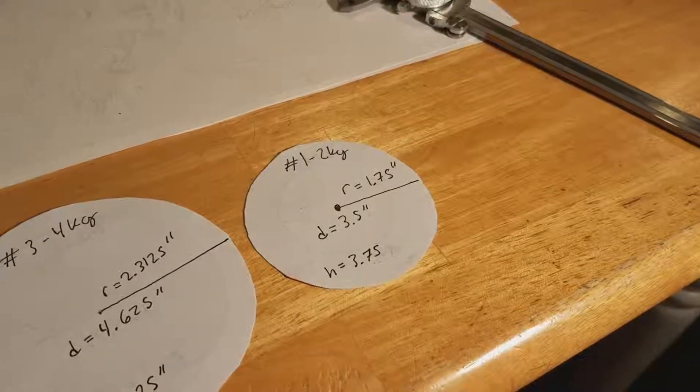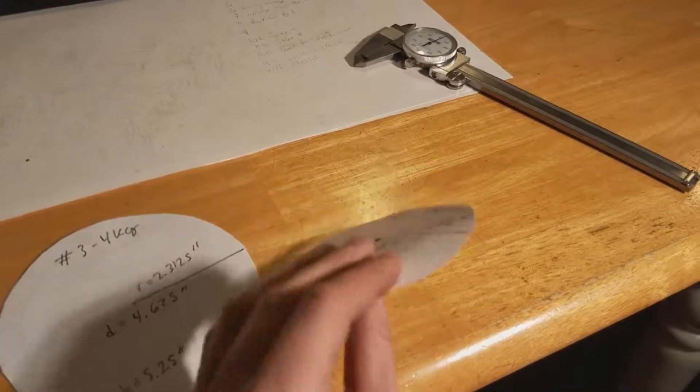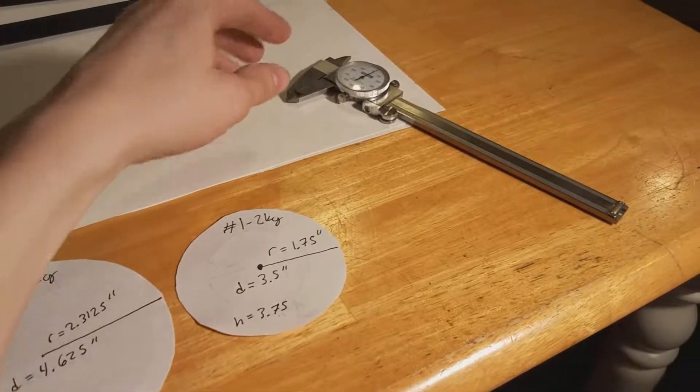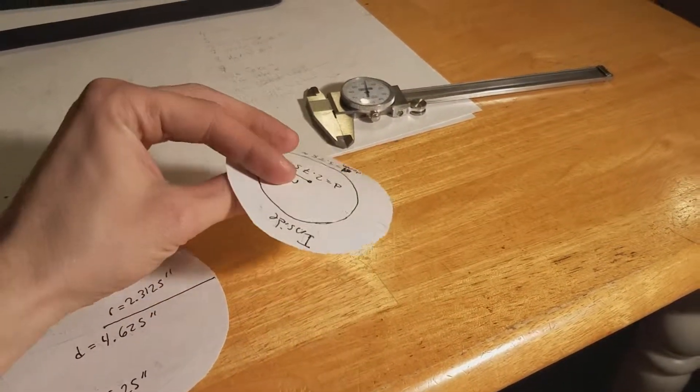If you're trying to figure out which size crucible you want and don't know the sizes or what they look like, I'd suggest getting the diameter and radius using a dial caliper or a ruler and measuring out a circle and cutting it out to see what size it is.